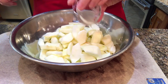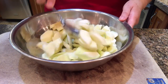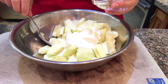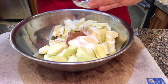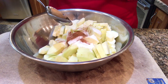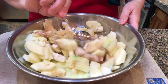So to this we're going to add the lemon juice and toss that to keep the apples from going brown, a half cup of sugar, a half teaspoon of cinnamon, an eighth of a teaspoon of nutmeg, three tablespoons of flour, and then just toss it all together.